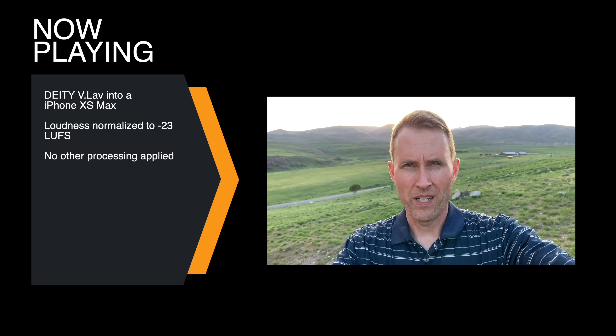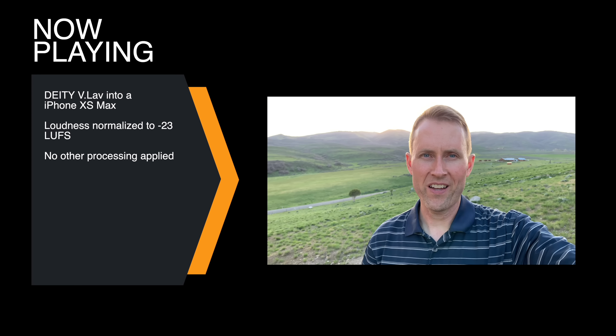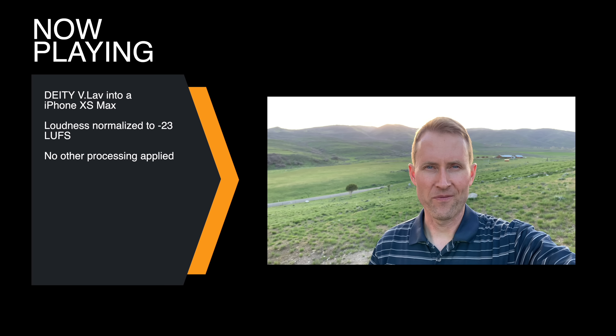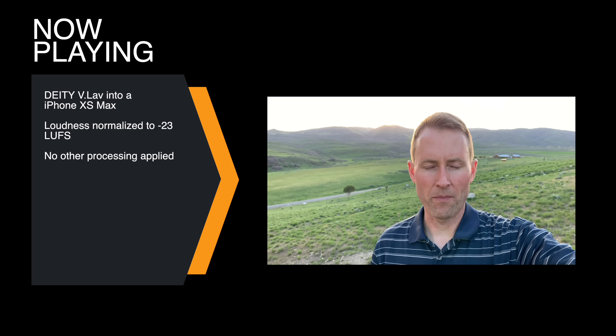Behind us we have an interstate, and over here we have a road — a car just went by. And of course we have some birds chirping as the sun sets here. This gives you a sense for how much of the ambiance this microphone will pick up.